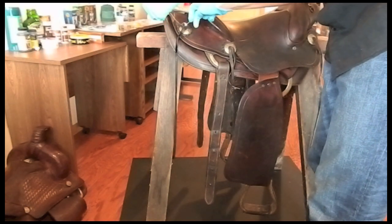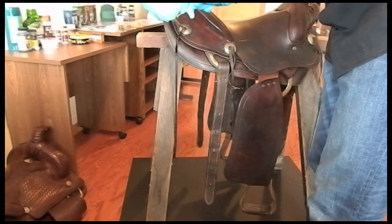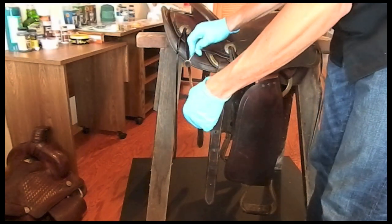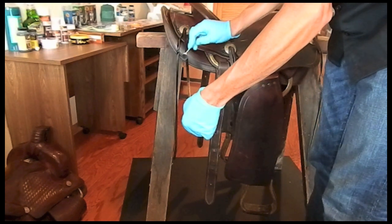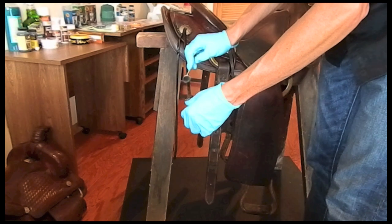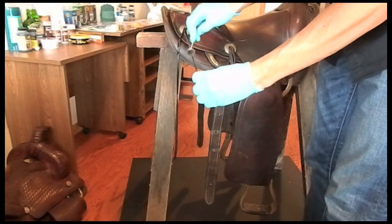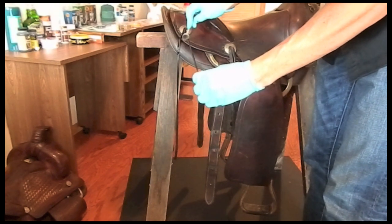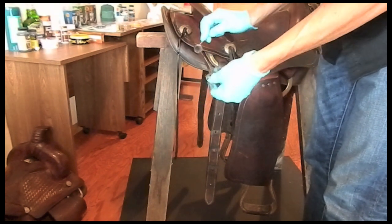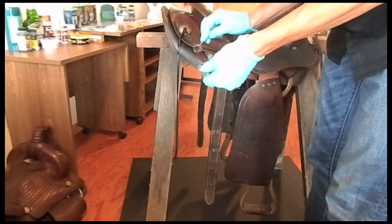After cleaning the saddle with Fiebing's Liquid Glycerin Saddle Soap, we will re-dye the Latigo leather strips with Fiebing's Leather Stain in Walnut. These strings had some serious cracks and have lost most of their color. Applying the leather stain in Walnut will help them match the saddle color more closely. For this step, make sure to wear protective gloves and only apply the stain to the strings.